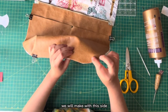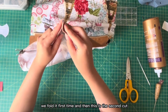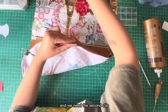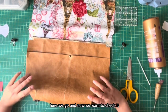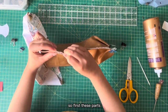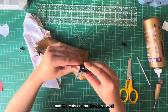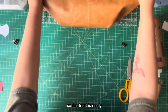We do the same on this side — fold toward the center first, then fold the second notch again outward just like this, and we need the second clip. Now we check if they are equal: the pockets should be at the same height, and the cuts are at the same level as well. The front is ready.